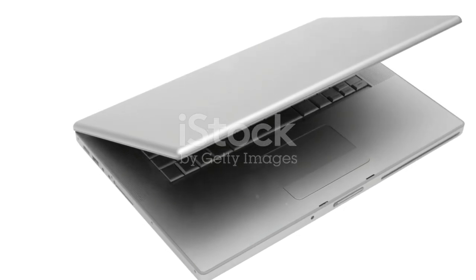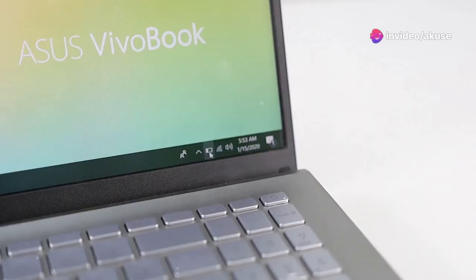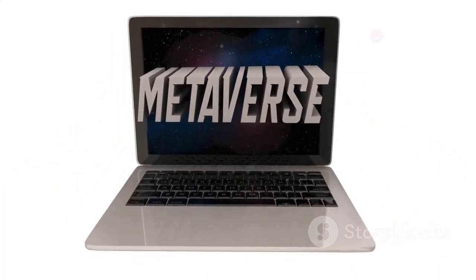The MateBook X Pro is not just winning points for its lightweight. This machine is a powerhouse with 16 cores packed into a sleek 14-inch frame. And it's not just about the specs — the design here is something else. The body is crafted from magnesium alloy, which not only cuts down on weight, but also keeps it strong and durable.